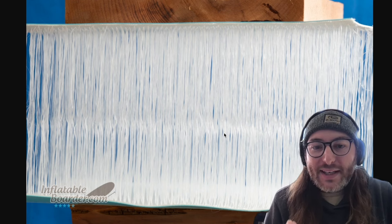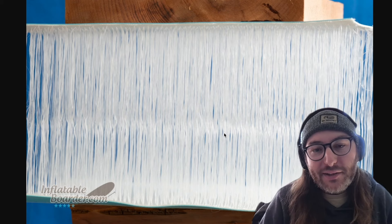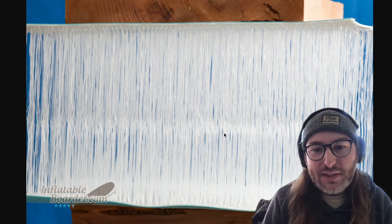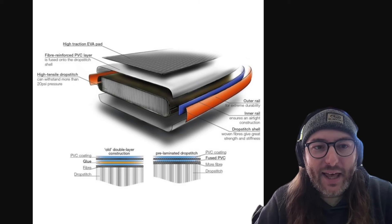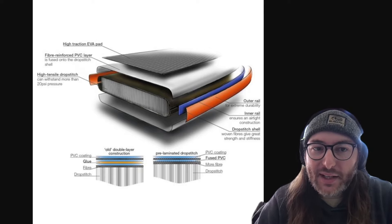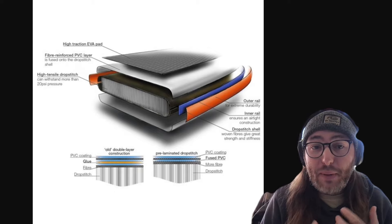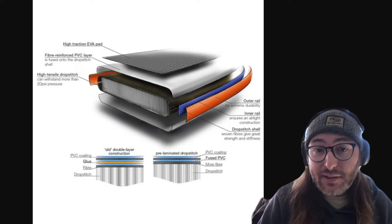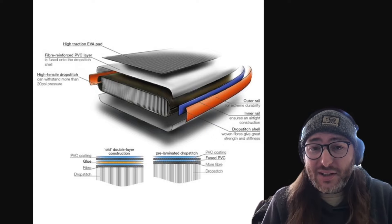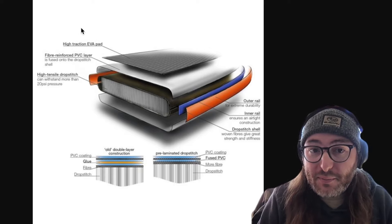What makes a good paddle board good is the pressure you can pump it up to. The PVC vinyl material aside, what really allows you to put a lot more pressure and make the board stiffer is how you put it together. A paddle board is more than just the bladder with drop stitching — it also has a PVC casing that goes around it, providing extra stiffness and allowing you to pump it up to a much higher pressure. This allows you to reach 15, 16, or even up to 20 PSI on some paddle boards, making it feel very stiff and rigid.